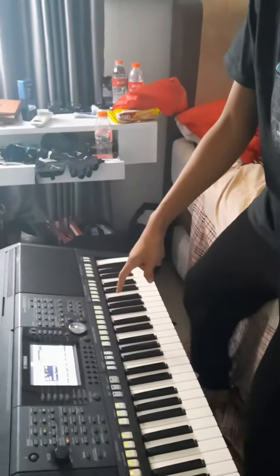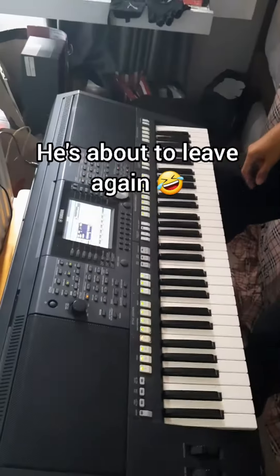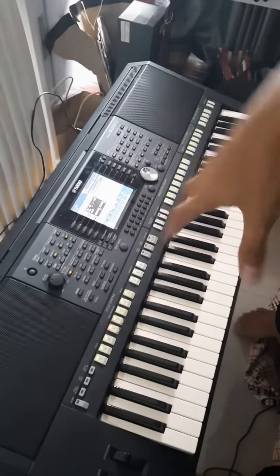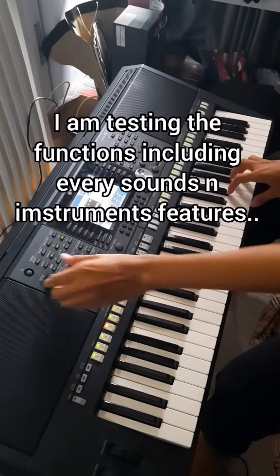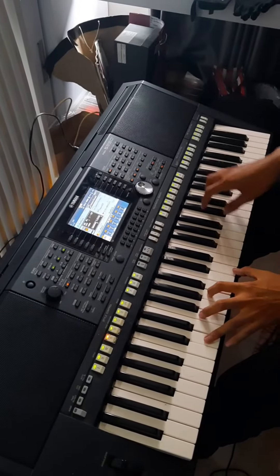I'm going to show you how amazing this keyboard is. Focus on this one — stay closer, focus. So this is the piano sound.